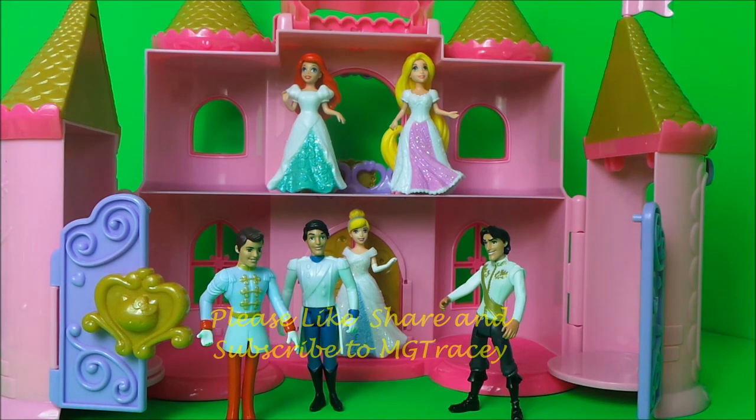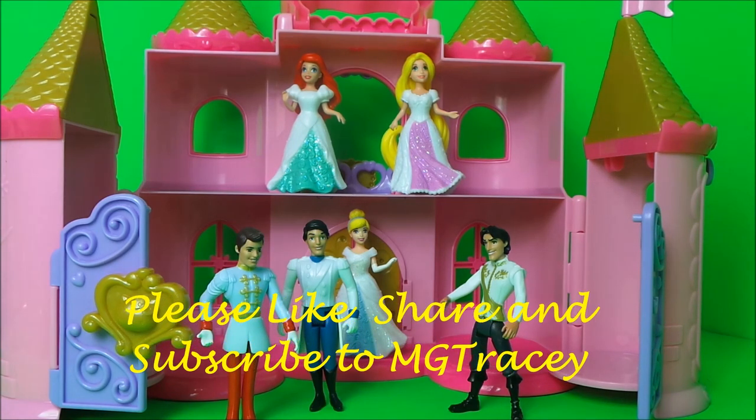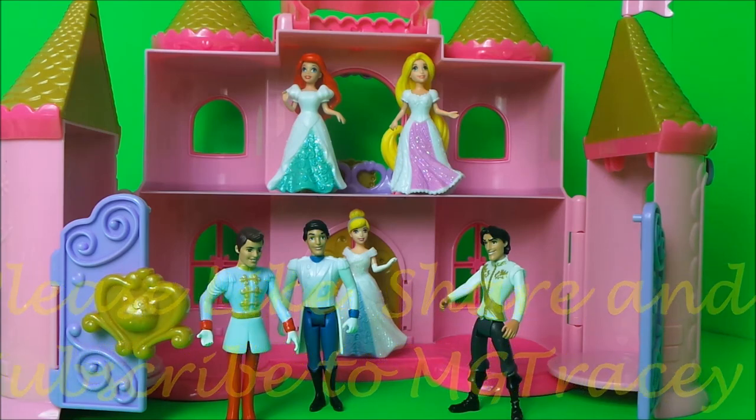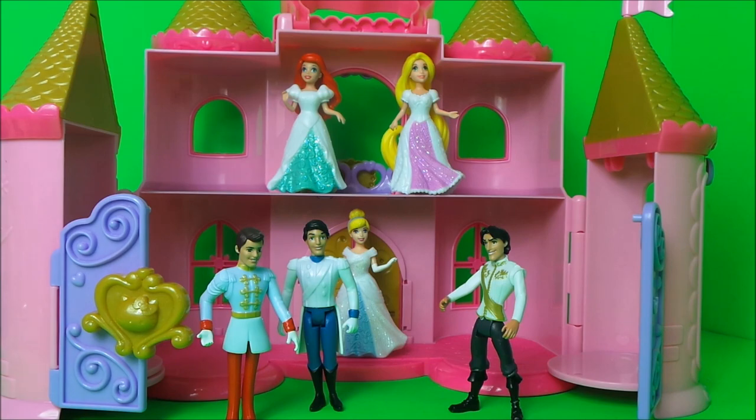There we go then, guys! Don't forget to like, share, and subscribe - it really does mean a lot to us here at MG Tracy. Do take care and come back again very soon!